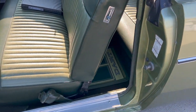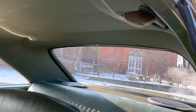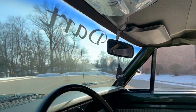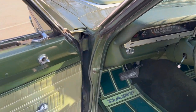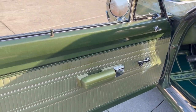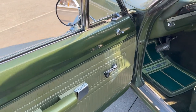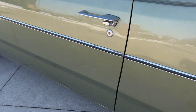Seat covers are all in beautiful shape. It does have the factory seat belts in it. Six by nine rear speakers in the package tray. Headliner all looks nice. Beautiful dash pad — no cracks that I see. Door panels look good. Rubber kit looks like it's been replaced. Driver side has some earmarks in it. Doors shut really nice.